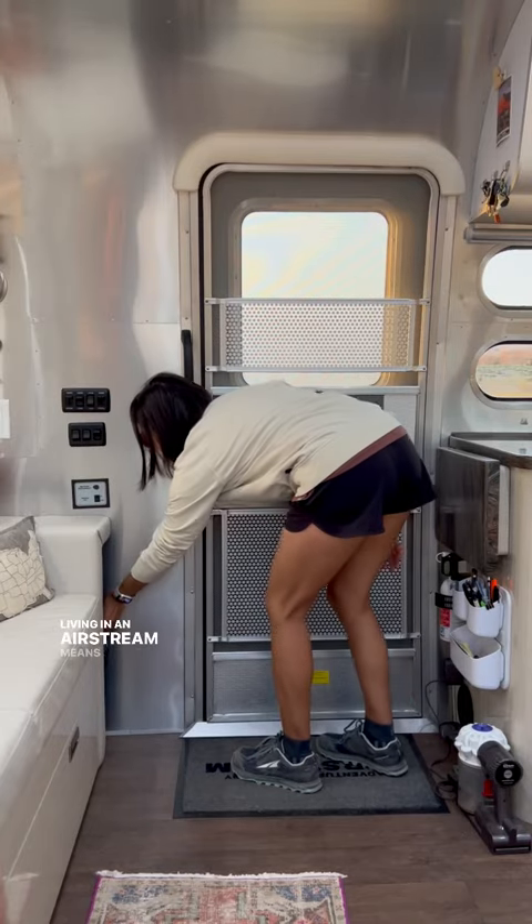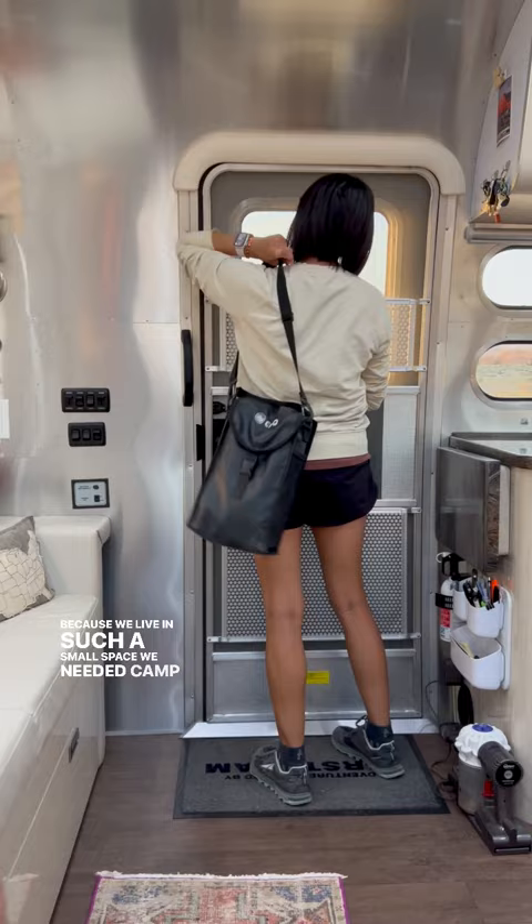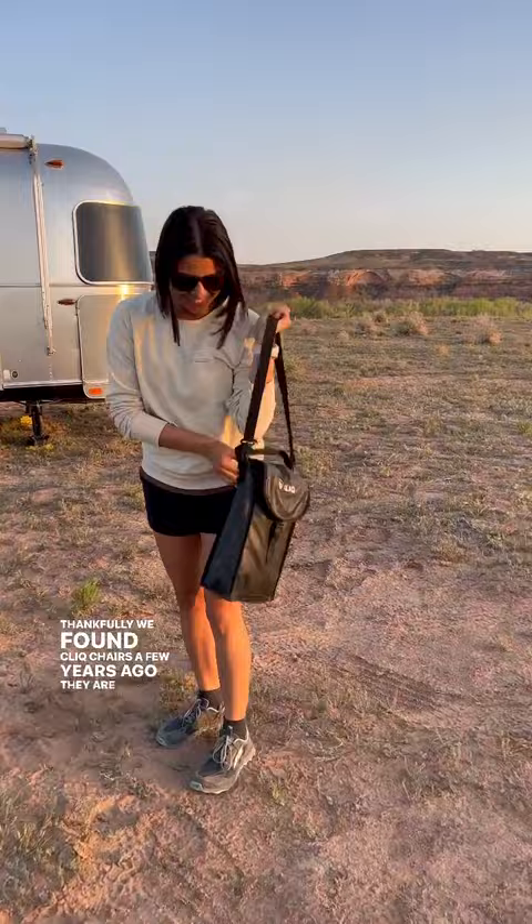Living in an Airstream means square footage is precious. Because we live in such a small space, we needed camp chairs that took up the least amount of room. Thankfully, we found click chairs a few years ago. They are packable, portable chairs so they don't take up much room in our Airstream.